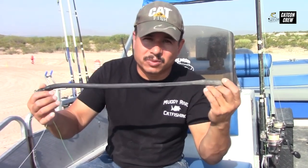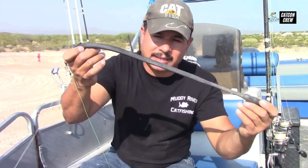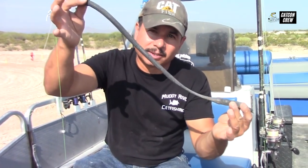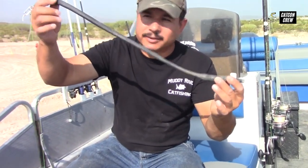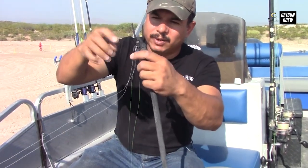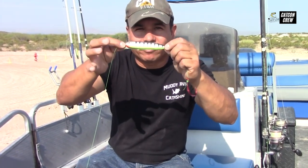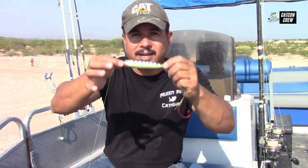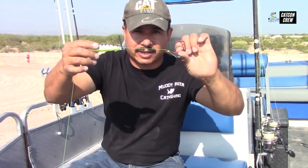For the rigs I use for dragging baits, I use a dragging weight or structure weight. These in particular have lead in the back and foam in the front — that's very important because it makes the weight sit upright, helping it jump any structure that may be down there. From there we go to our leader line, which has a demon dragon float — this could also be a peg float. The main idea is to lift your bait off the bottom so it's not dragging through the mud. Then we have our circle hook at the end.